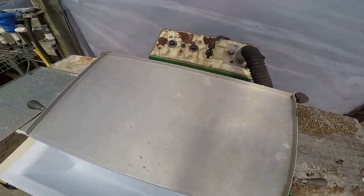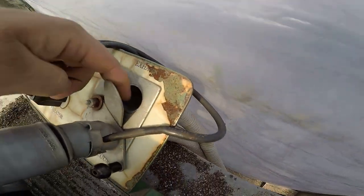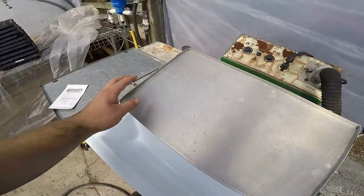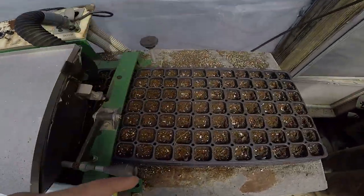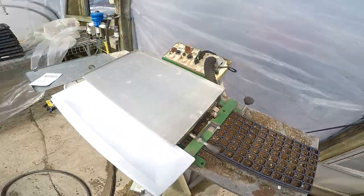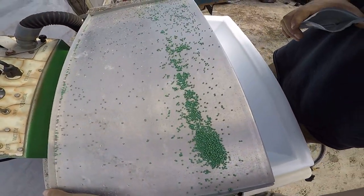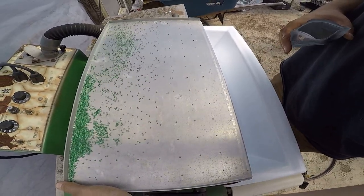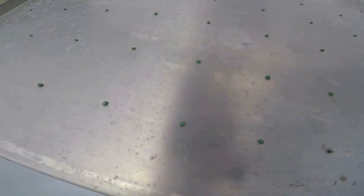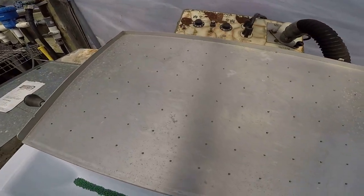Before I turn this seeder on, I'll explain how it works. It has an on/off switch. The top hole is exhaust and the bottom is vacuum. We turn it on, dump the seeds on, and each one of the holes sucks a seed to it. Then we flip it over, each hole lines up with one in the tray, and when we turn off the vacuum it drops the seed right in. You can see each hole sucks one seed in — that's how we plant a whole tray really fast.